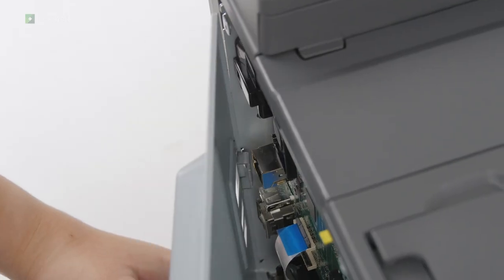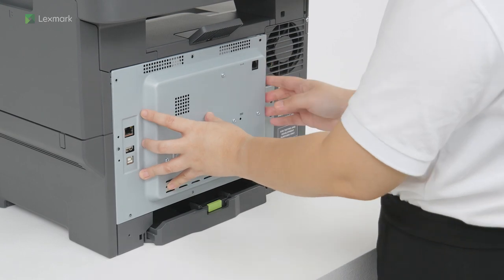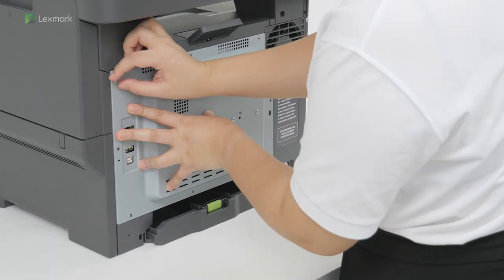Align, and then attach the controller board shield. Install the screws.